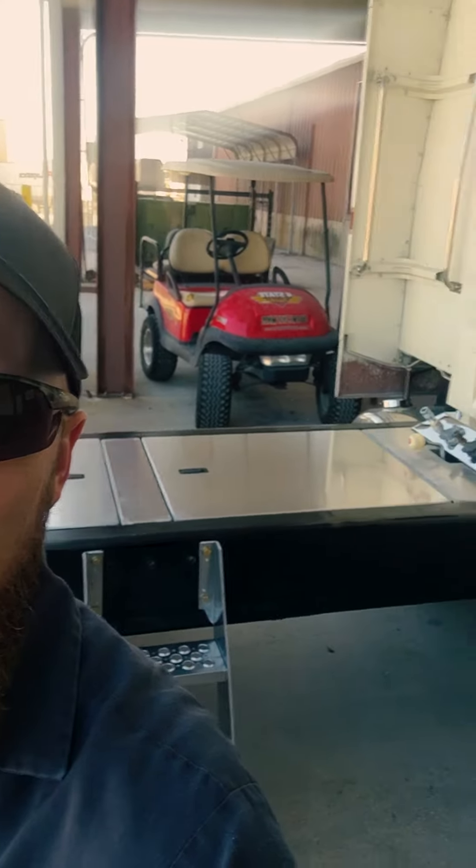Hey everybody, here's another custom deck plate behind me. I'll give you a little bit of a tour, show you the specifics of this one. It's a little unique.